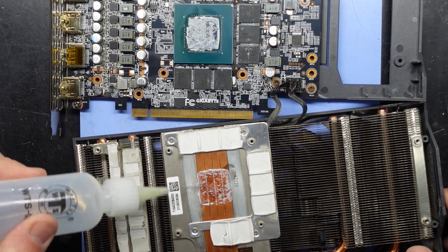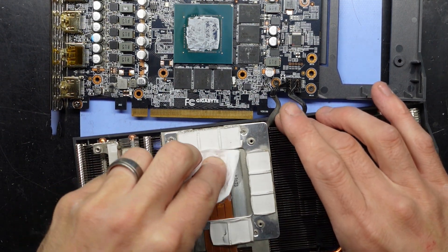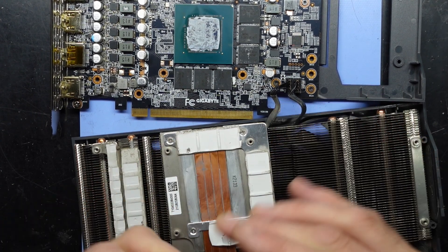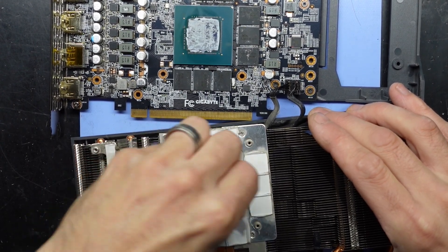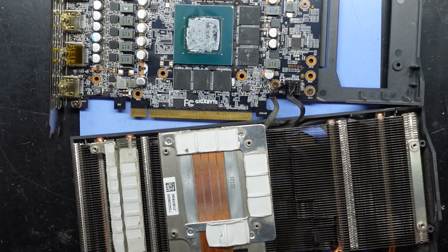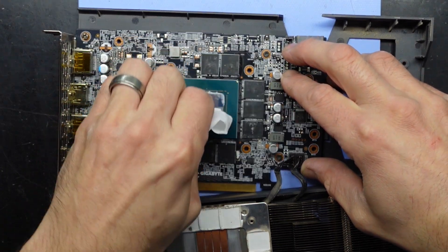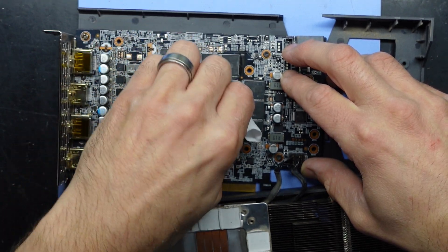I'll zoom in a bit. The thermal paste is fairly stubborn — it's also very dry.